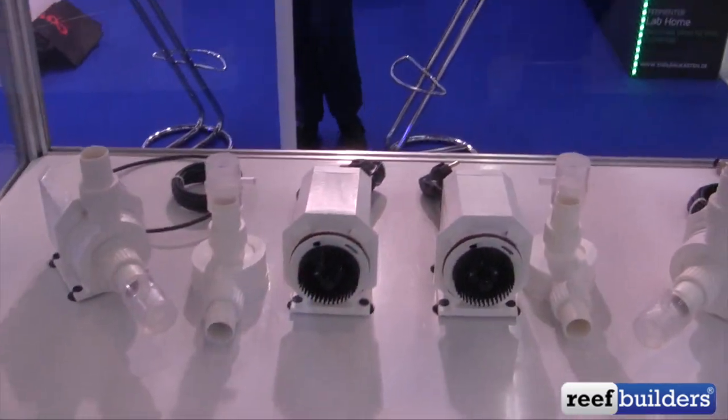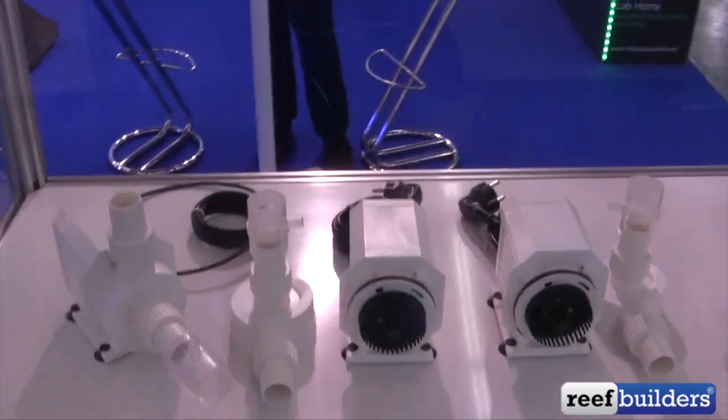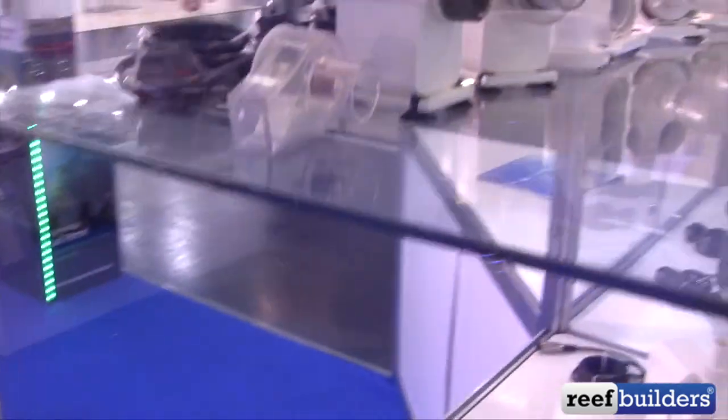They have needle wheel pumps as you can see here. These are the manufacturer of the Dell Tech needle wheel water pumps.